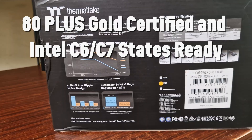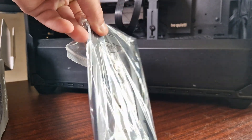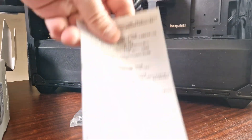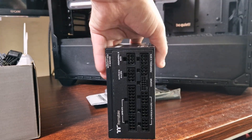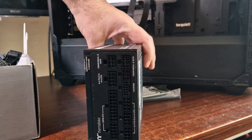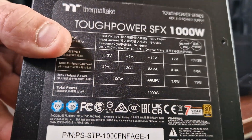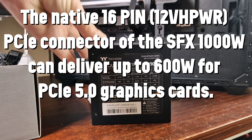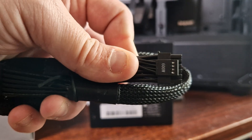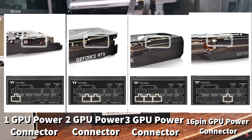It is 80 Plus Gold certified and Intel C6/C7 state ready. The series has been optimized to work with all generations of Intel processors, but it also works with AMD as well. The included bracket means no matter the case size, you're covered — that's the mantra from Thermaltake. They use 100% Japanese capacitors. It is PCIe Gen 5 ready with a 600-watt cable, which means it's ready for the 5090. It's also ready for all GPU series including AMD and all RTX cards down to older 8-pin standard cards.